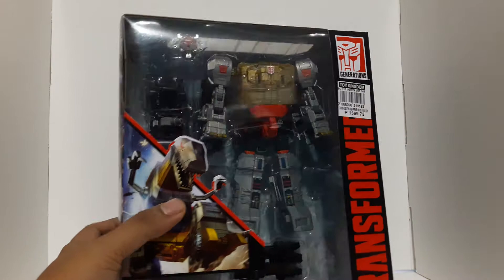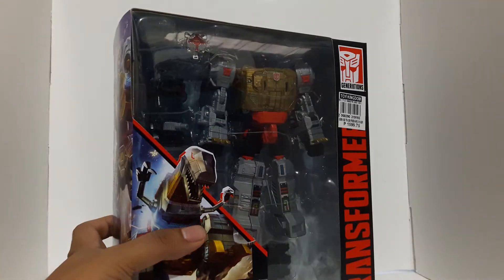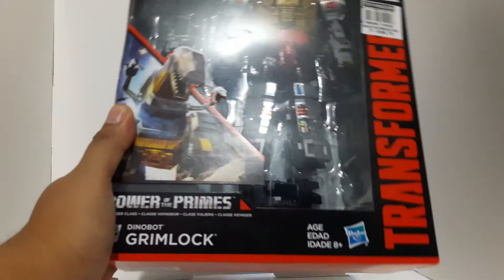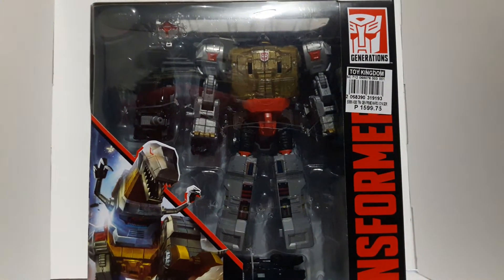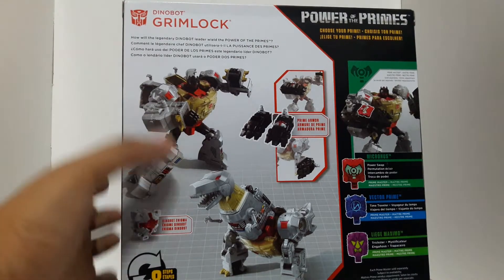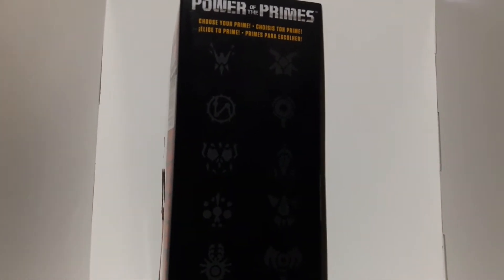We're going to be doing something new — we're going to do an unboxing and try to transform this guy and do a quick review. So we have Grimlock. As you can see, this is the packaging right there. Really nice art from Hasbro, and you can even see the price. This is currently priced at $1,599.75 at your local Toy Kingdom. It says Power of the Primes. You got the art of Volcanicus right there — he is a combiner. There are eight transformation steps and the very curious symbols for Power of the Primes.